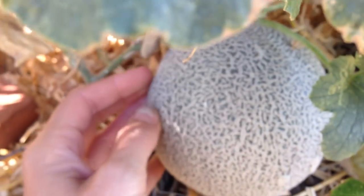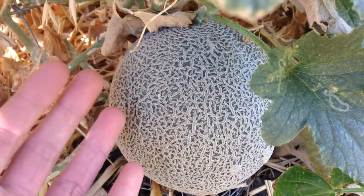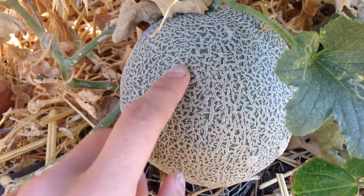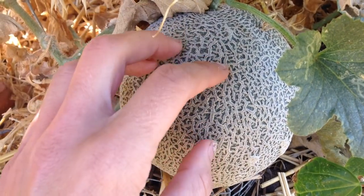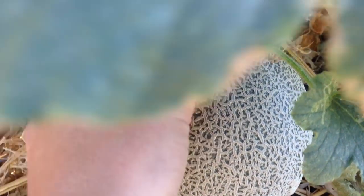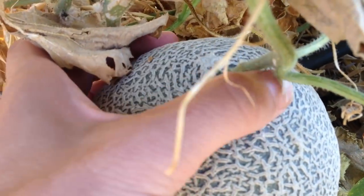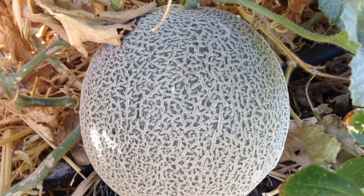When this melon is fully ripe — I don't have a ripe one to show you right now — what'll happen is the green on the inside of this webbing pattern that's whitish will start to turn yellow. Then you'll know it's ready because when you push against the stem right here, it will give way. You'll also be able to smell it.